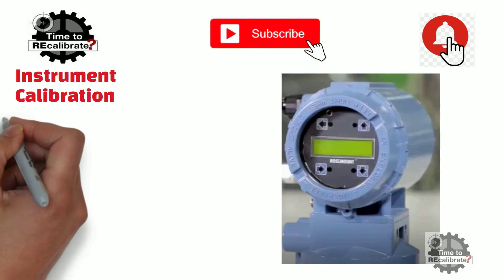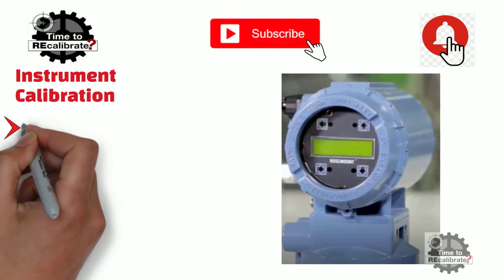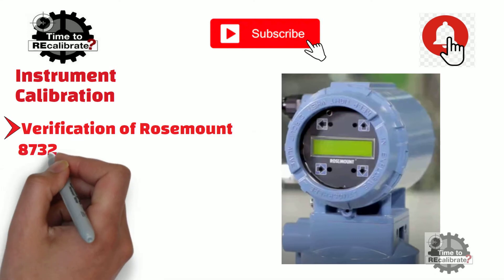In this video, you will learn the step-by-step procedure to perform verification of the Rosemount 8732 magnetic flowmeter.